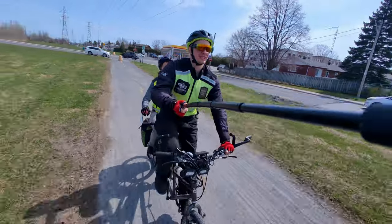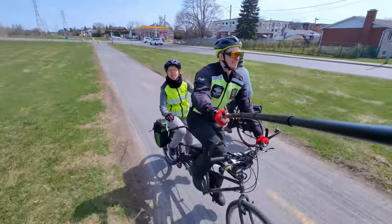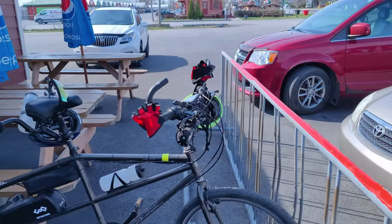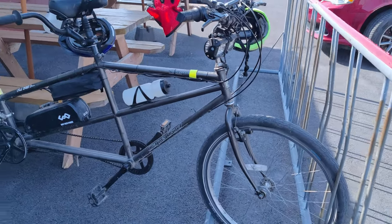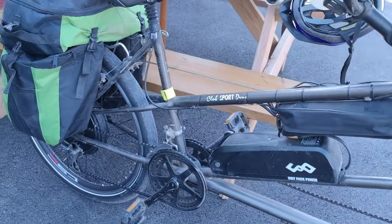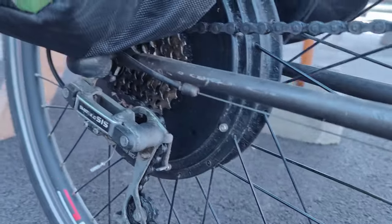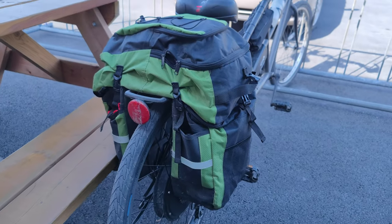Another negative is that the brakes on this particular bicycle are not so good for high-speed braking. Up to 30 kilometers per hour it's fine, but not enough for emergency braking at 40 kilometers per hour. Also, the electric conversion adds about 30 pounds, or 12 kilos, of weight.